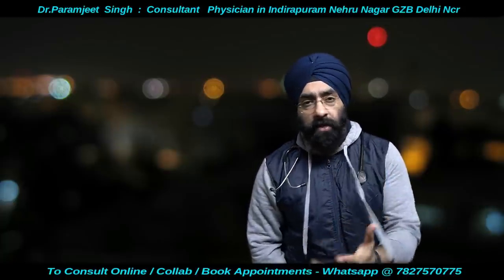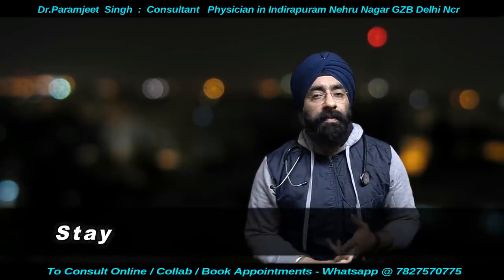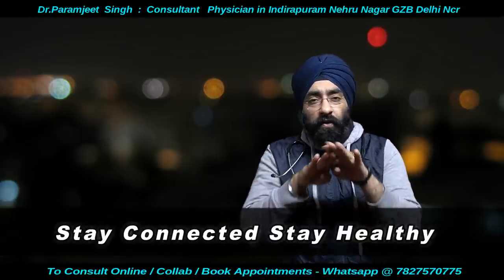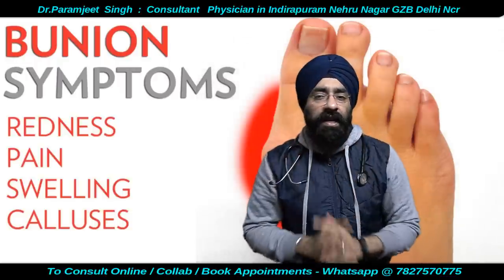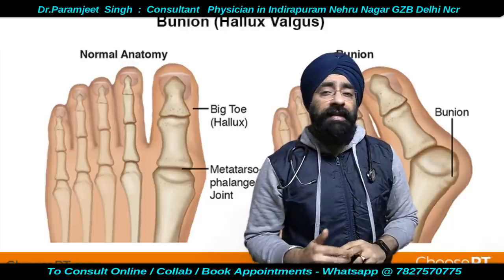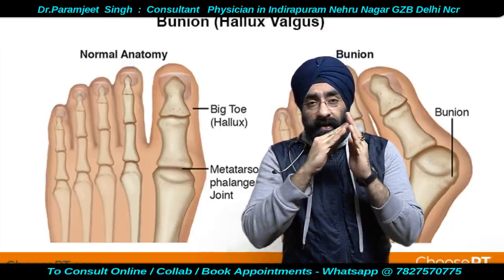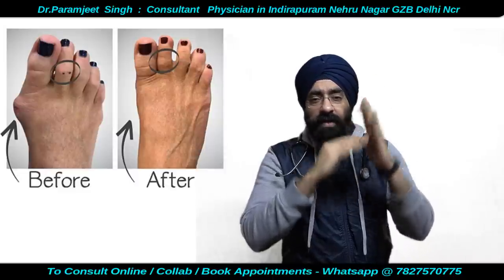Can you prevent bunion? Yes. Wear proper fitting shoes. Don't wear pointy-toed shoes where the toes are cramped. There should be adequate space between the tip of the longest toe and the end of the shoe — that extra space is very very important.